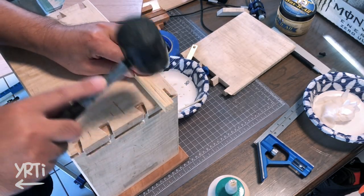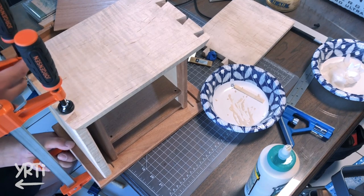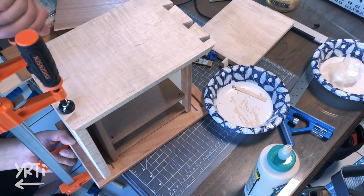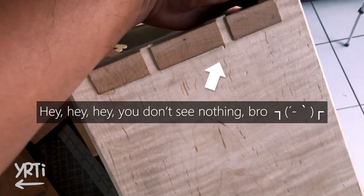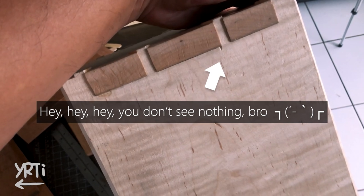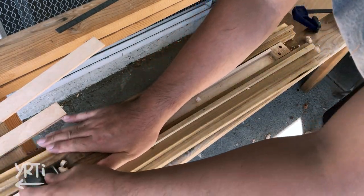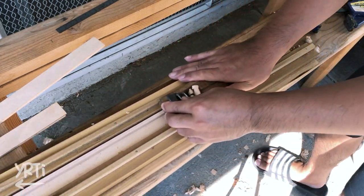Then I glued only the dovetail joints. The bottom and the inside box are just there to be sure of the alignment. Yeah, I finally got some more clamps. Next, I did Chidori Goushi Kumiko. This thickness plane jig is so useful, so I recommend you make one, especially if you are into Kumiko.